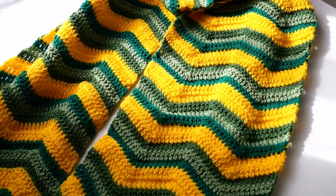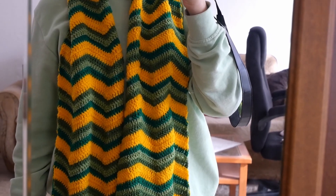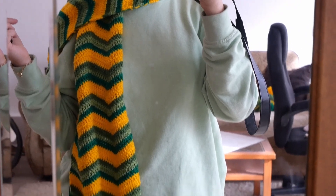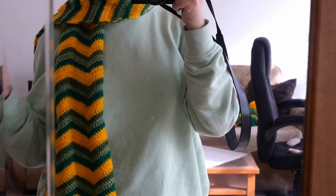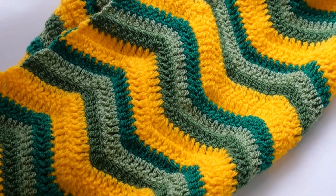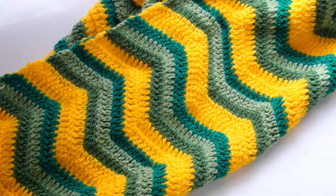This is what your scarf will look like once you weave in all the ends — it will look beautiful. This is what the scarf looks like when it's on. I made it shorter to go with my favorite jackets, but you can make it longer by adding more rows. I love the scarf and can't wait to wear it. I really hope you enjoyed this video and learned something from it. If you did, please give it a thumbs up, subscribe to our channel, and tag us at Yarny Handmade on Instagram. Thank you so much for watching!